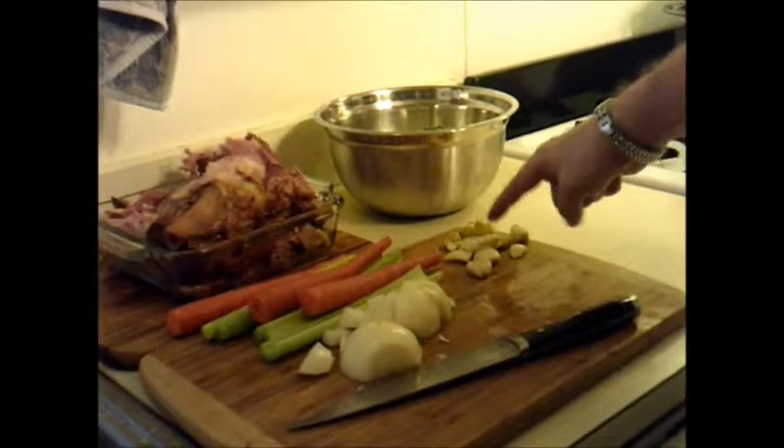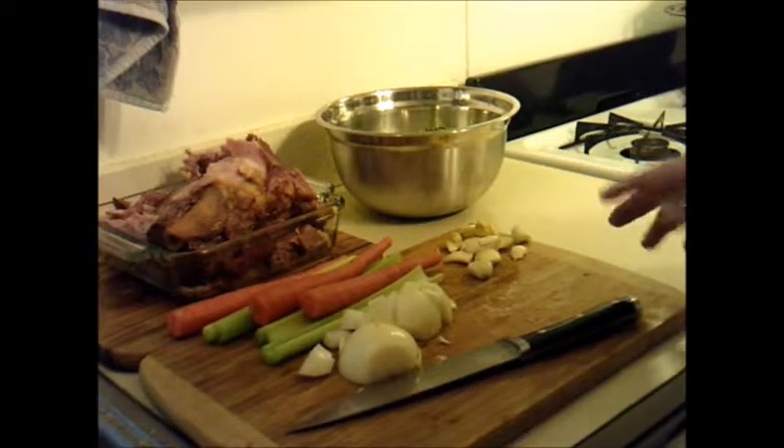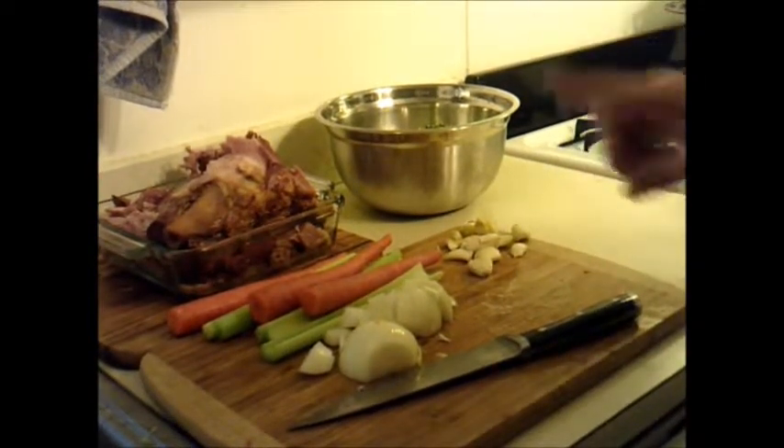We have a variety of other ingredients: garlic, onions, celery, and carrots. That's all we're going to do to start. At the end we'll add a few more ingredients, but we'll come to that later.